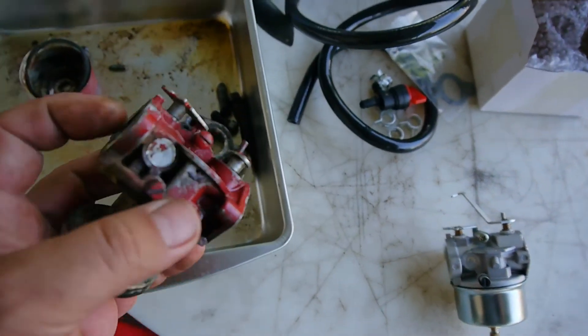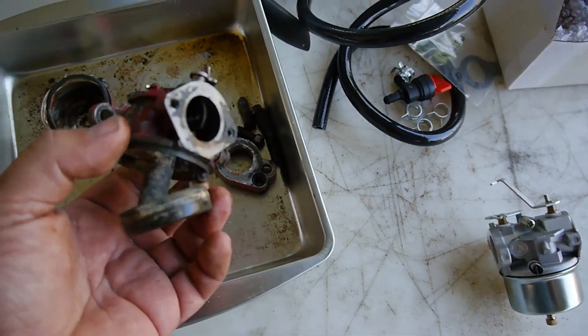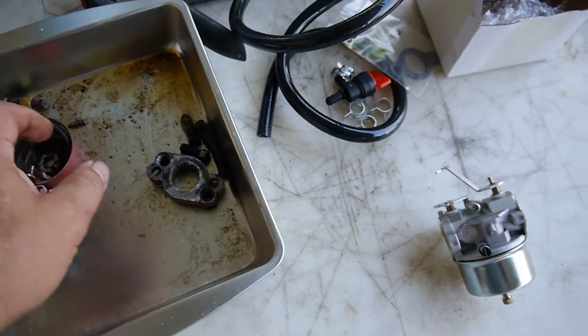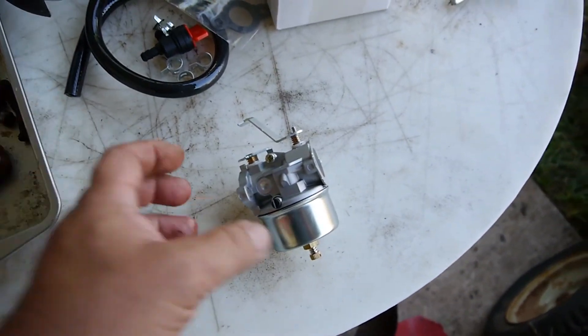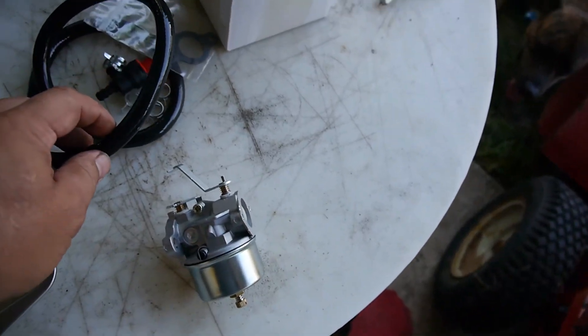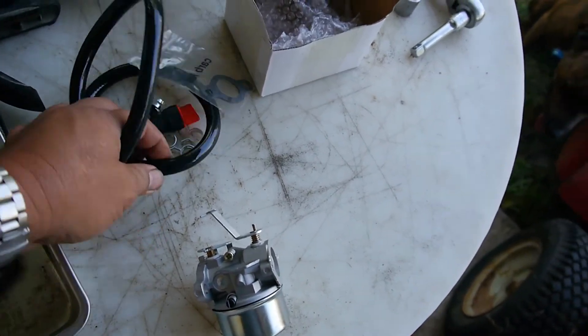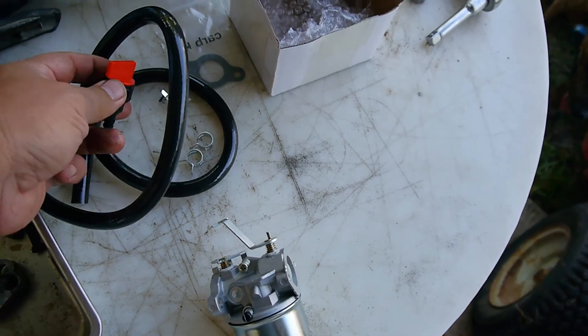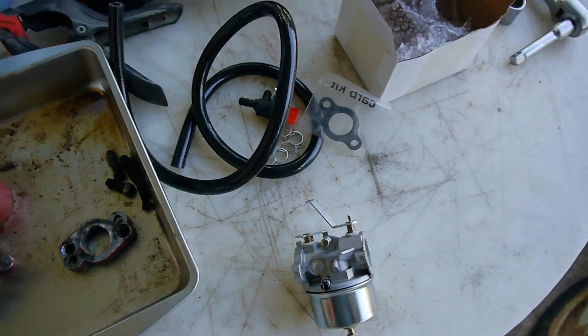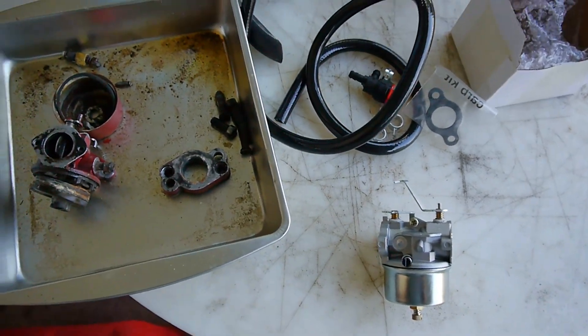This old one was pretty bad. I'll transplant everything and get it ready. Luckily, this whole kit came with some fuel hose, a cutoff valve, hose clamps, and there's the gasket. I'll be ready to go.